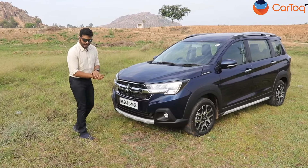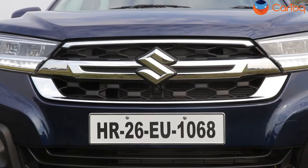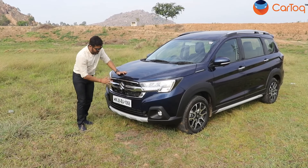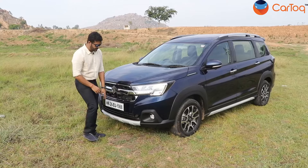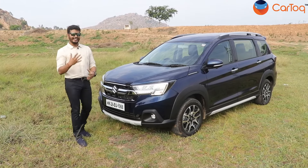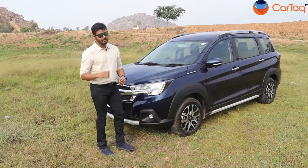If you look at the face of the car, you will find that it looks fresher, and that's because Maruti Suzuki has updated the front grille. They have added more chrome to the front and it looks slightly more premium. Everything else — including the fog lamp housing, the headlamps, the bumper, the skid plate — remains the same, but because of this little change it gets a fresher look. The headlamps are full LED, and so are the fog lamps, just like before.